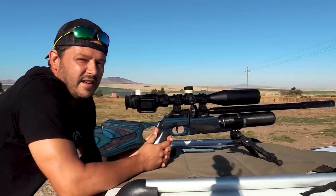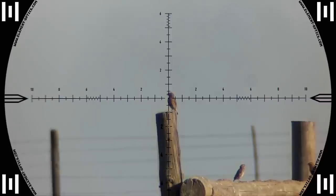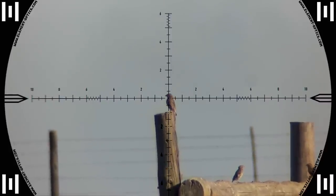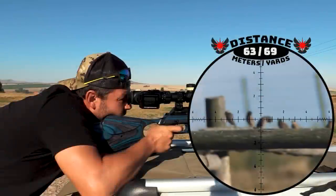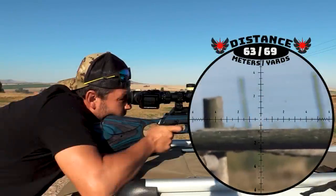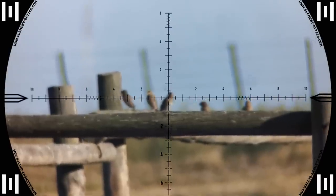73 meters. This thing is an absolute laser and I'm very surprised how smooth it is. Straight down, 63 meters. Nice.